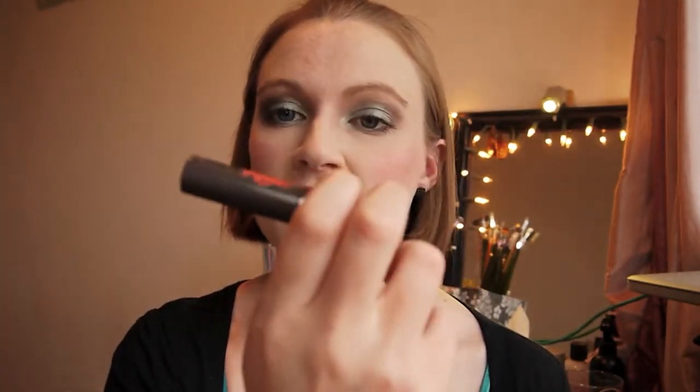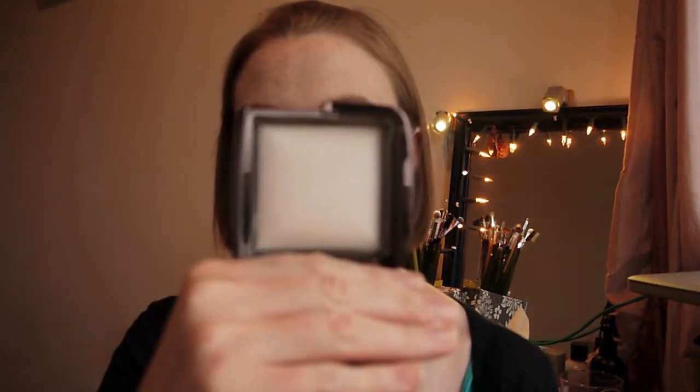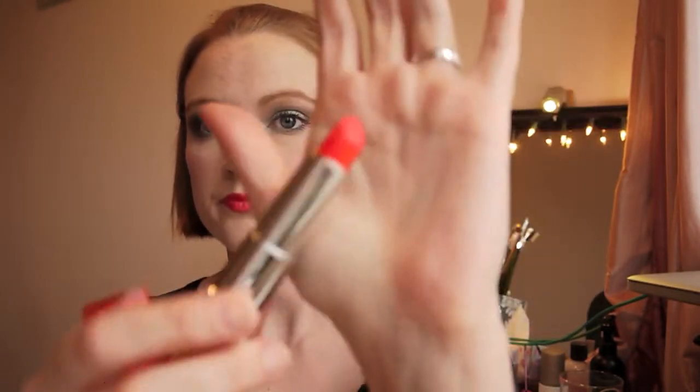For mascara I've used Benefit They're Real — still not liking this. I keep retrying and keep disliking it; it's still really wet. Maybe I need to put it away for another month and dig it out. For my eyebrows I've used my Maybelline Brow Shaper pencil in Dark Blonde. On my cheeks I've used my Sweet Cheeks blushers — Cupcake, which is the cream blush, and Candy Floss, a lovely coral blush layered over the top. I've set that with bareMinerals Translucent Powder, then went over my cheeks and forehead with Hourglass Ambient Lighting Powder in Ethereal Light.